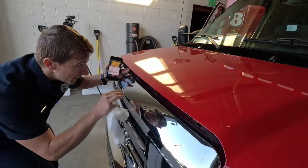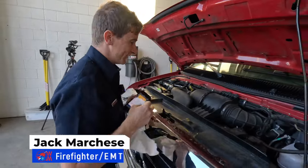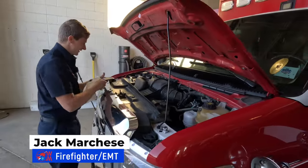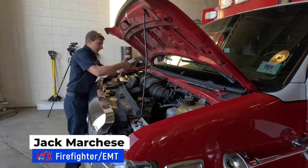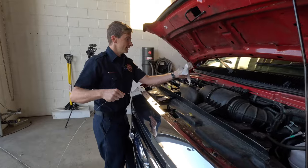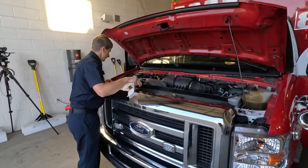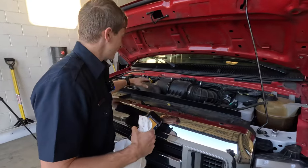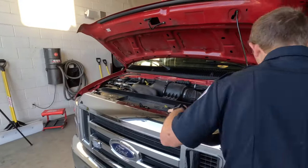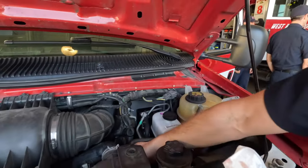We're going to pop the hood and take a look to make sure everything's looking good. All our fluid levels are fine, safe to go for the day. Check our transmission fluid, washer fluid, battery connections, airbox, make sure all the other fluids look good where they should be on our levels. Check our oil down here.